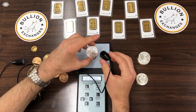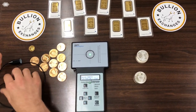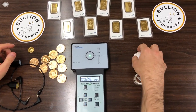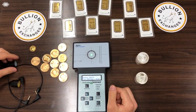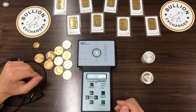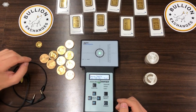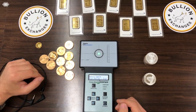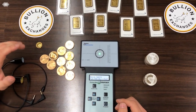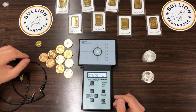Now you know how to use the Sigma precious metals verifier. If you'd like, you can go online to bullionexchanges.com and purchase one — it's a really great machine that provides peace of mind when you buy bullion. If you have any questions, please contact our customer service representatives — you can send us an email or reach us online.